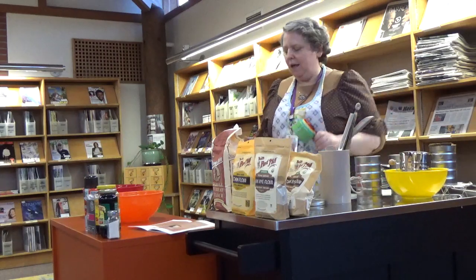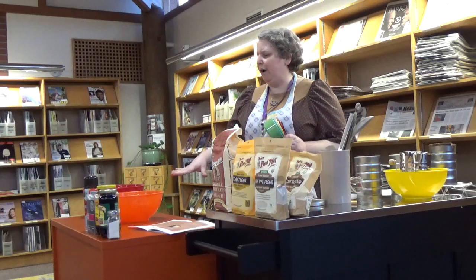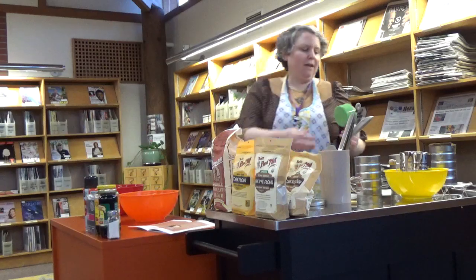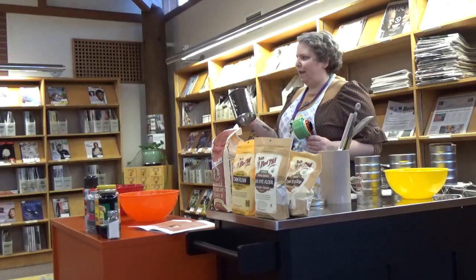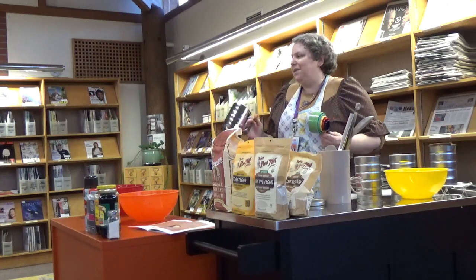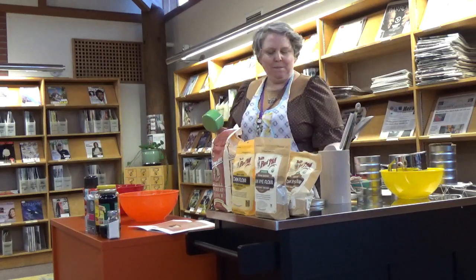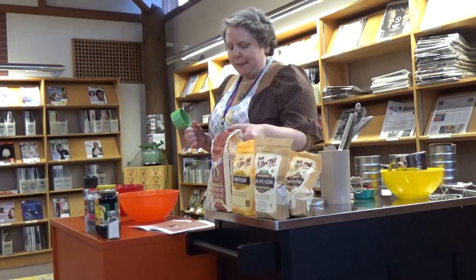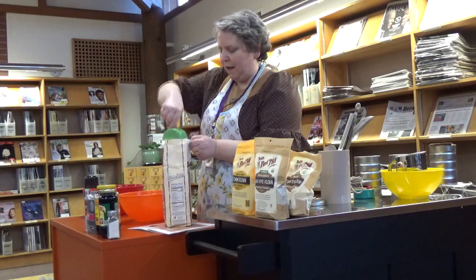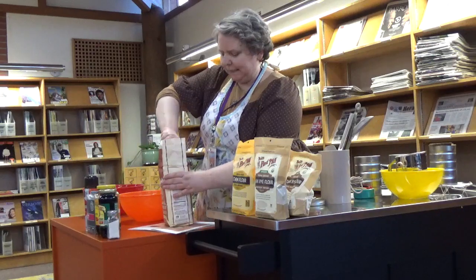What I like to do with this recipe is mix all my dry ingredients in a medium-sized bowl, and then sift all of them into a bigger bowl. I like to mix them up first — you could probably do it the other way, but this is just my personal preference. I will also mention that Ginsberg's recipe is slightly different.